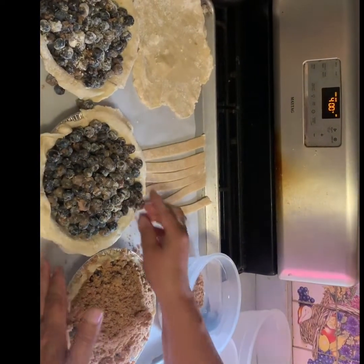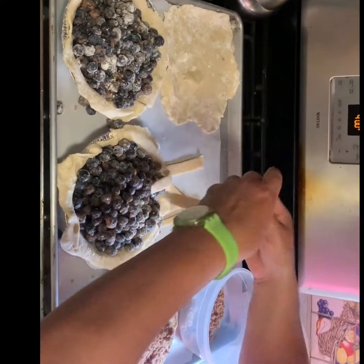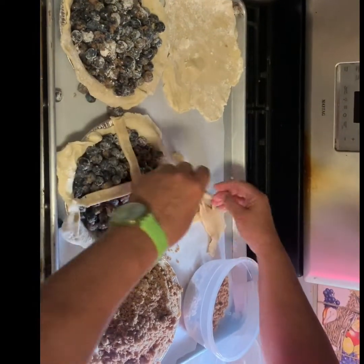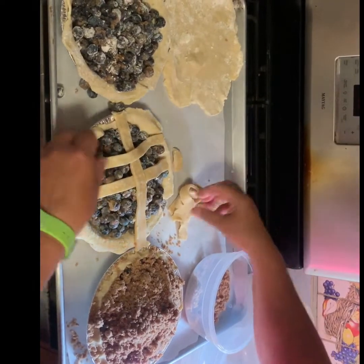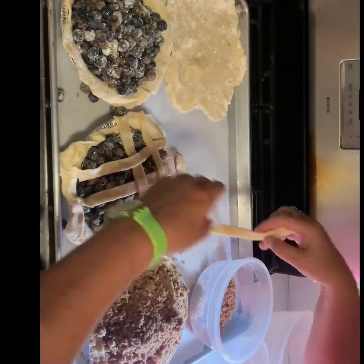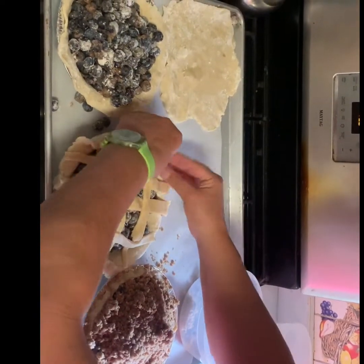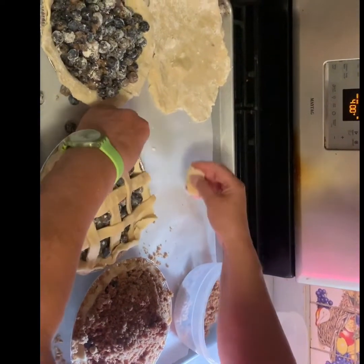Isn't that beautiful? And then on the lattice one, I just do six lattices, so I don't weave the whole thing. What I do is I go one across in the middle, then I make a cross, and then I go to the side, and to the side, the other side, the other side, and then I just go and crimp it around. I pat it down a little bit, and if I have any little extra, I just put it onto the crust. You can see how easy it is to make a lattice crust.